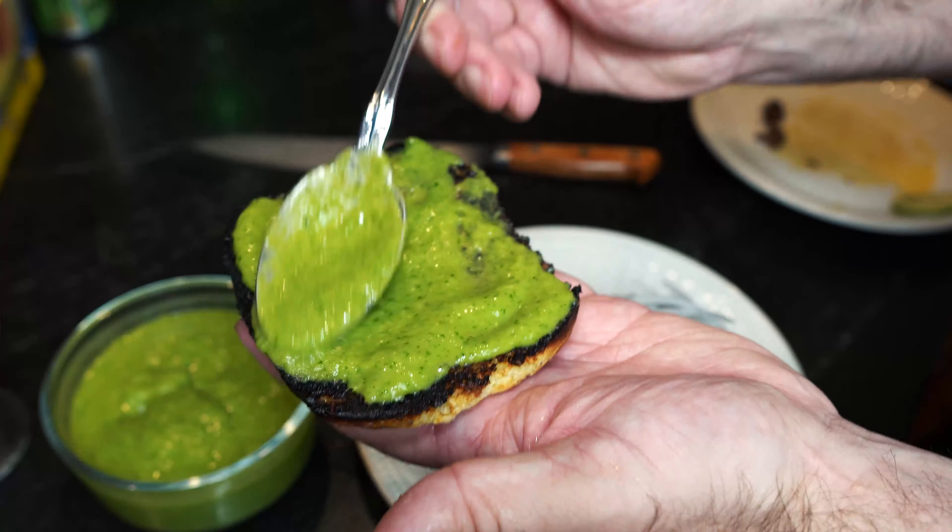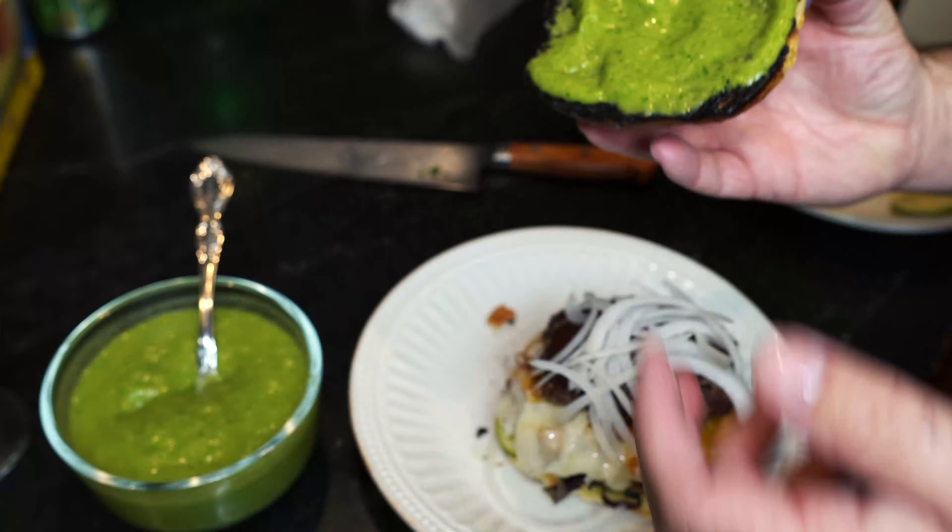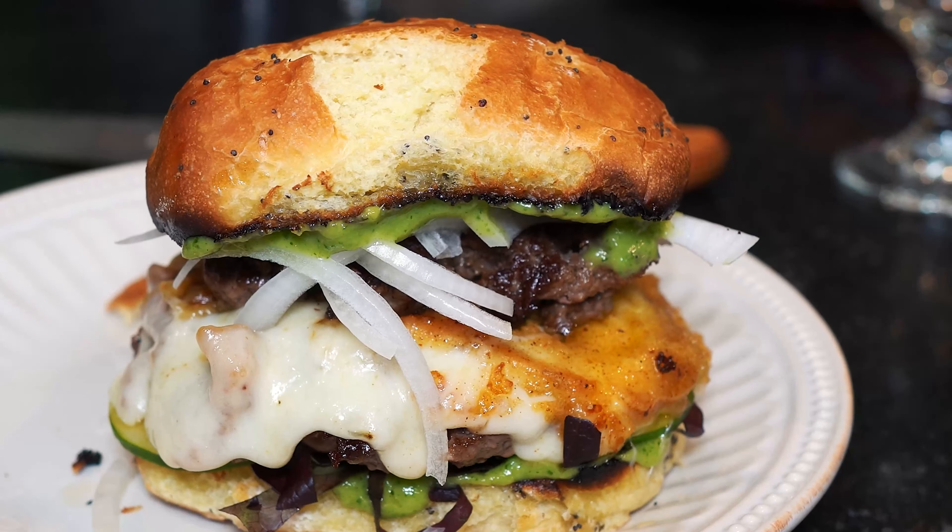There's our thin onion on top. Now we're going to put more of the avocado spread on the top bun. Be generous with your burgers — and be generous in life.